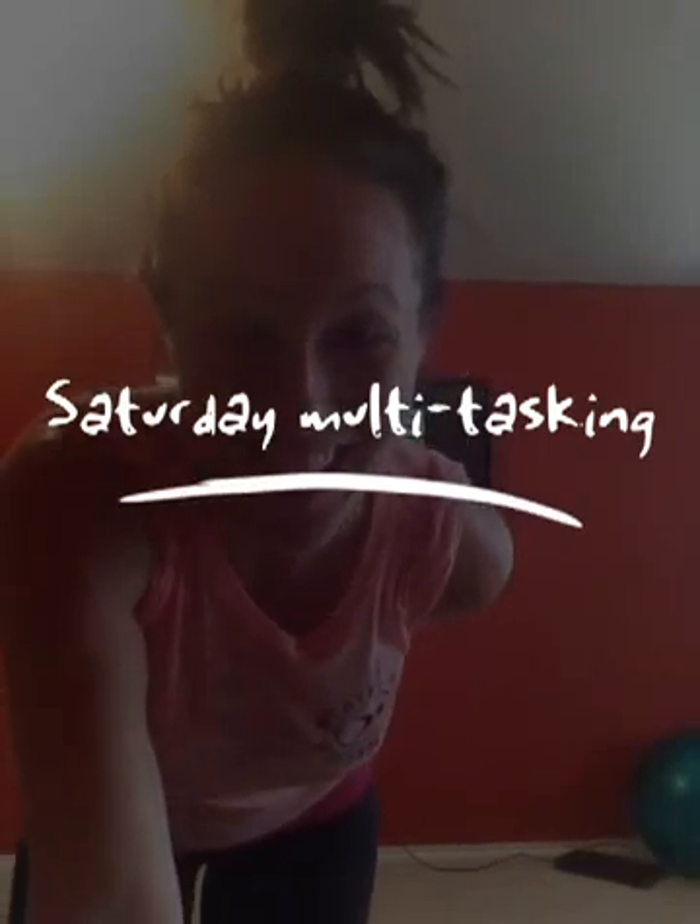Hello, happy Saturday. It's Saturday late afternoon. I'm back to kind of my old routine except I worked all night last night. Got home at like 7:30 this morning, got to visit with my son for a few minutes, then slept — didn't get a lot of sleep. So I am doing my workout during his afternoon nap.